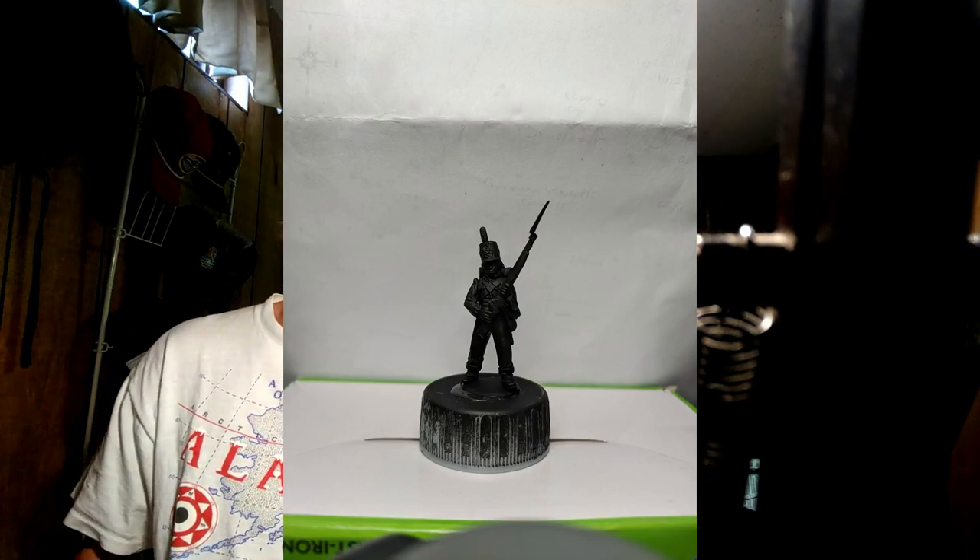Welcome back. Today's video is going to be a slideshow of photos of how I paint British Peninsular line infantry. I don't have the right camera setup here to do a rolling film of it, so I figured the next best thing is to take photos after each layer or wash. So what I'm going to do is pick out a guy, start from black priming, and go all the way to before varnishing.